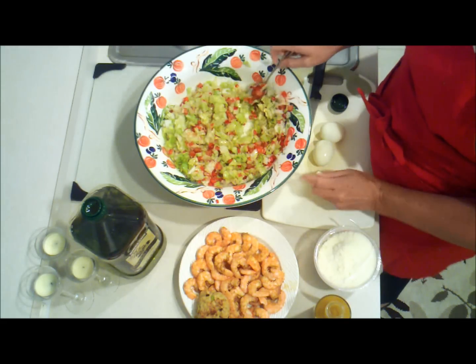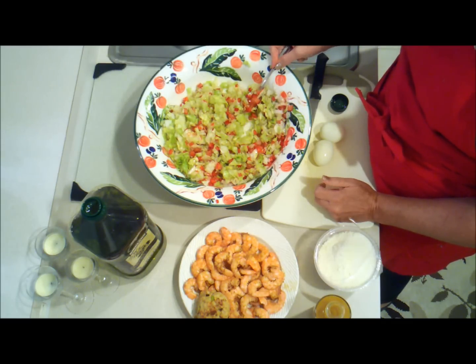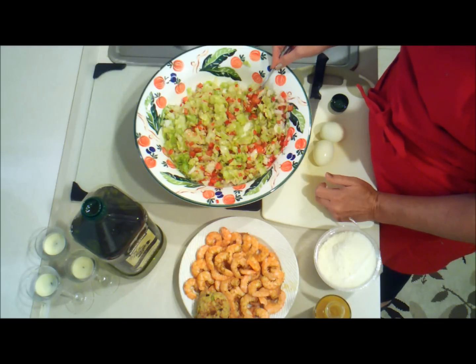Tonight's salad is using a bit of leftovers. Last night we had crab cakes and steamed shrimp that were steamed in Old Bay. If you're making this without leftovers, you can steam your shrimp in Old Bay seasoning with a whole onion cut into rounds, and you can sprinkle either crab meat that's already cooked, or make a crab cake and crumble it up.